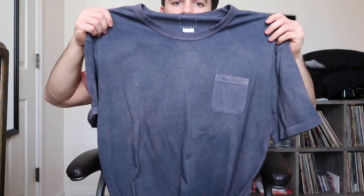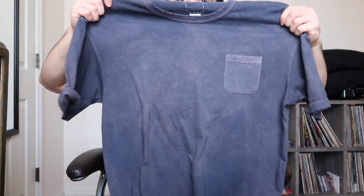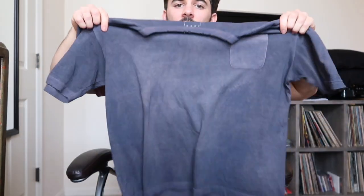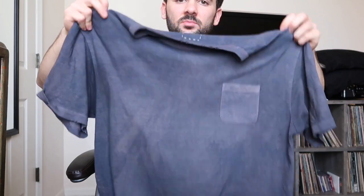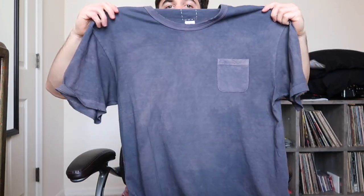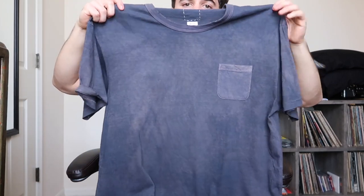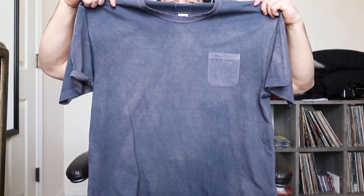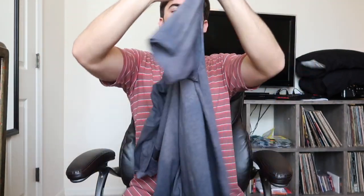Third item, we have the Visvim Amplest Tee from Spring/Summer 2020. The Amplest silhouette is like the Jumbo but it's a little bit wider and a little bit more cropped. The uneven dye is actually really cool — they dye it so it has texture all the way throughout that looks like tie-dye.